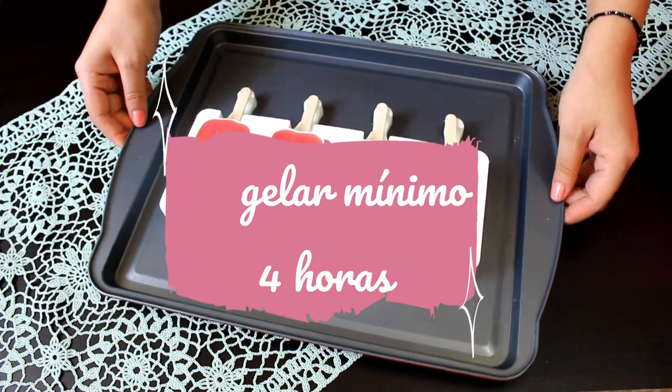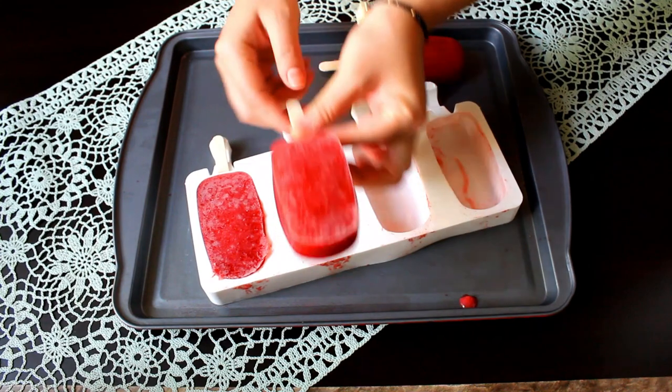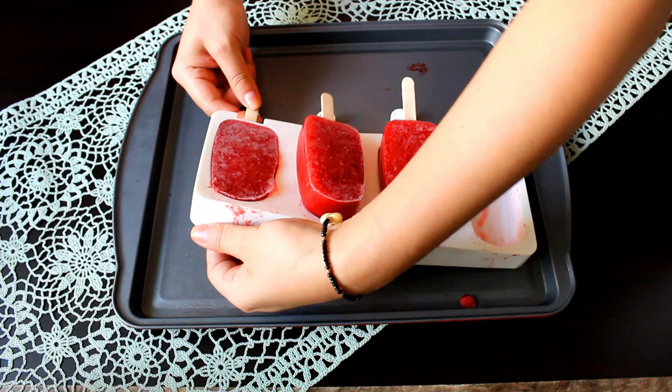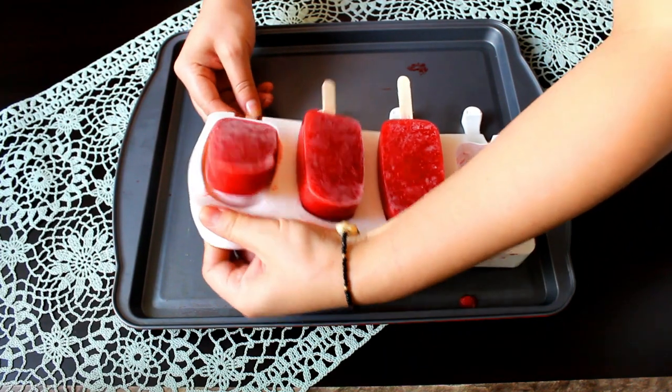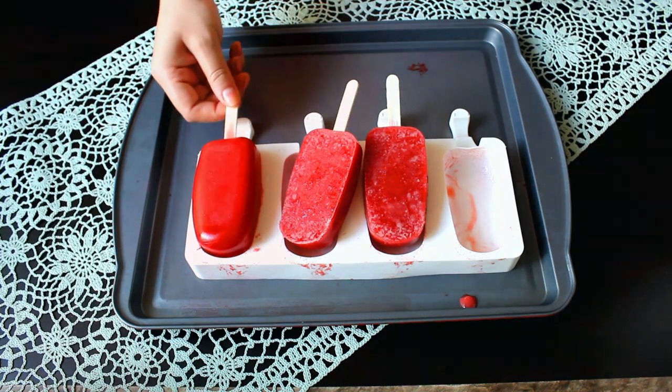Pasado este tiempo sacamos del congelador y para desmoldar solamente presionamos el molde por la parte de abajo. Listo, la paleta sale rápidamente. Así de fácil y rápido están estas paletas de fresa con coco.